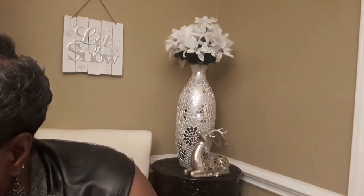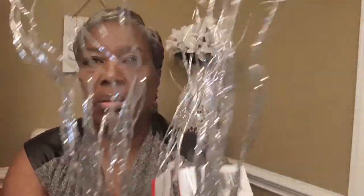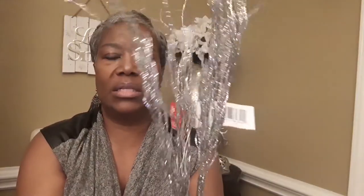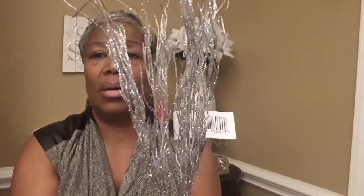I also purchased a few of these that will go in my decor as well. These are shedding glitter like crazy, but they're really pretty. Some of these same things are sold at Hobby Lobby and the At Home store, but you can get them at the Dollar Tree.